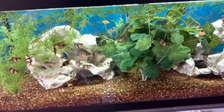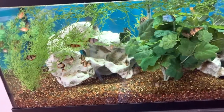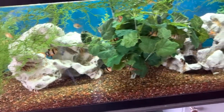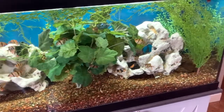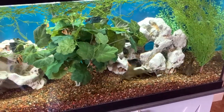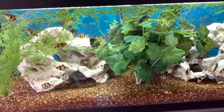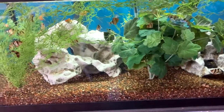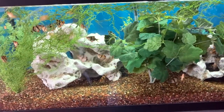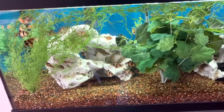Everybody gets enough food in here. There is no starvation. These guys are thriving. I love this tank — I wish I had gone to something like this earlier. The big tanks I'm going to be having downstairs, I'm hoping to get at least a 200 gallon. I have a lot of things in store for that 200 gallon, so make sure you stick around and subscribe so you can see what that 200 gallon is going to do.